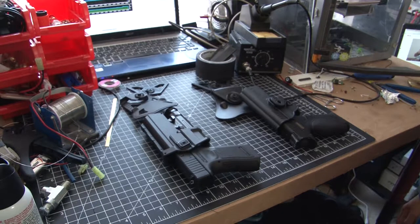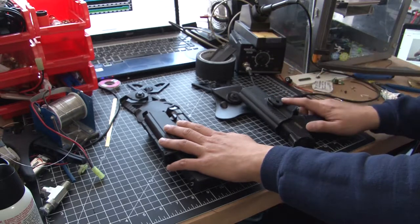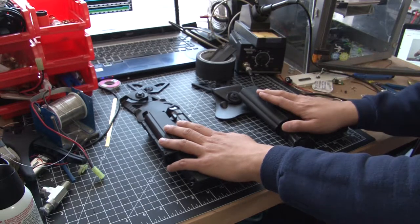Hey YouTube, today I'm going to talk about building a better airsoft pistol holster. This is on the same weekend I'm sick with this stupid cold, so might as well make the most of my time. First off, safety — both of these are unloaded, both have been checked for any BBs in the feed path. Always practice safety first.